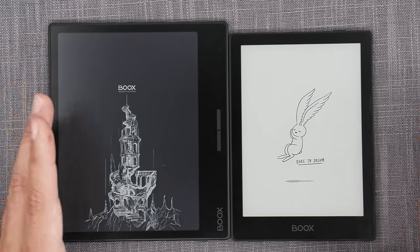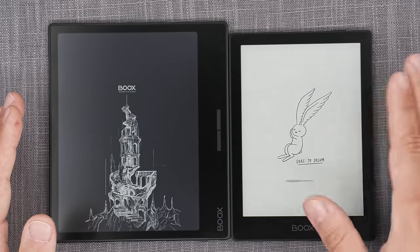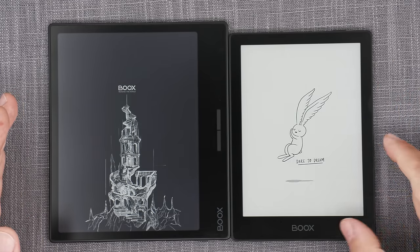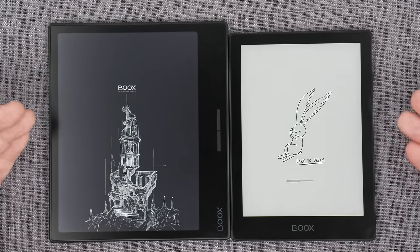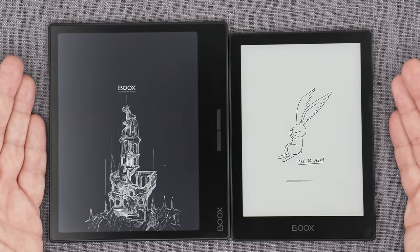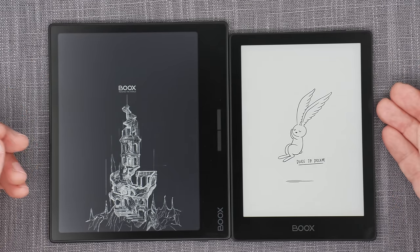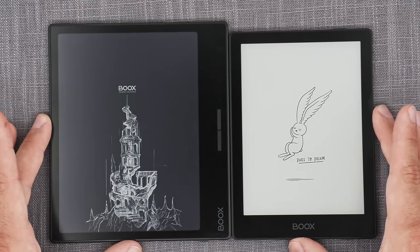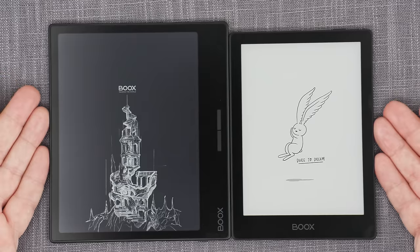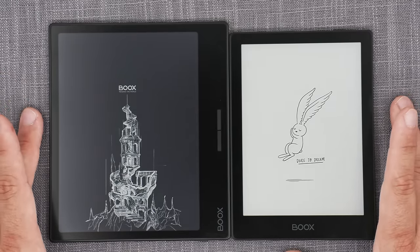There will be small UI differences to accommodate the smaller real estate of the 6-inch screen, but the overall functionality is the same on both devices. These are purely e-reader devices — no stylus compatibility, no Wacom layer, and no EMR compatibility on either. Both are simply black and white dedicated e-reader devices.